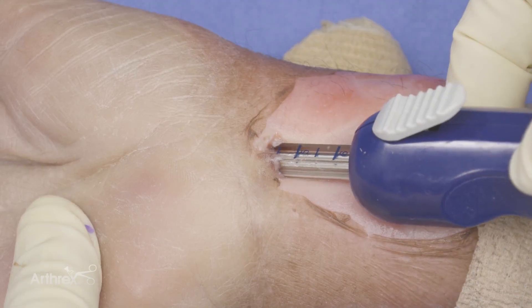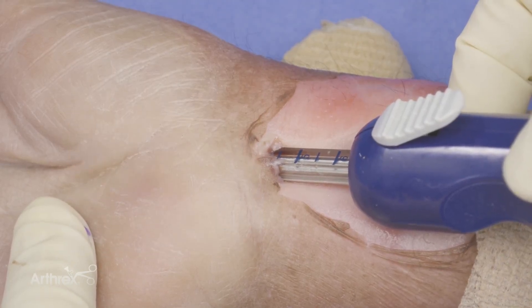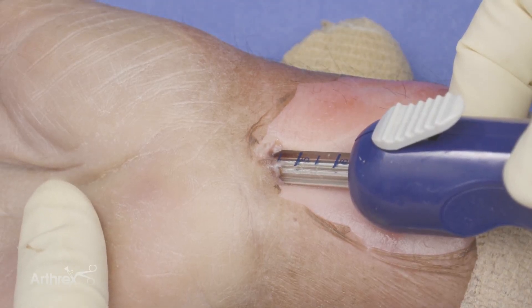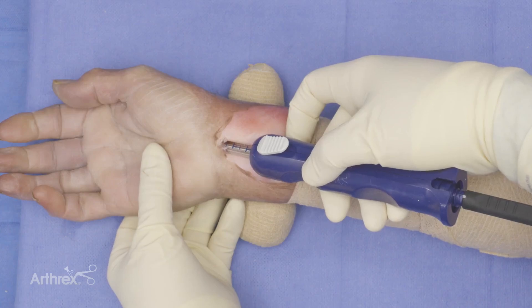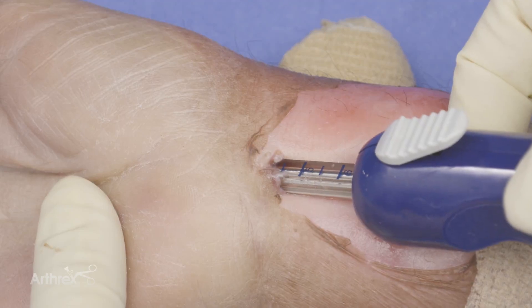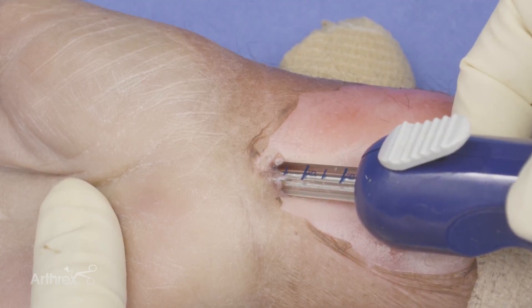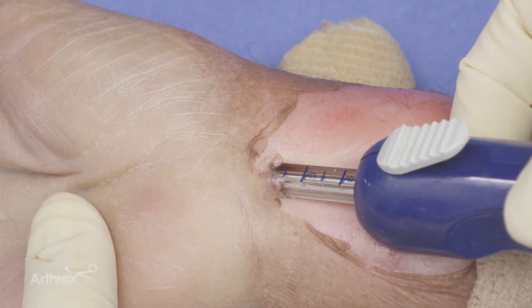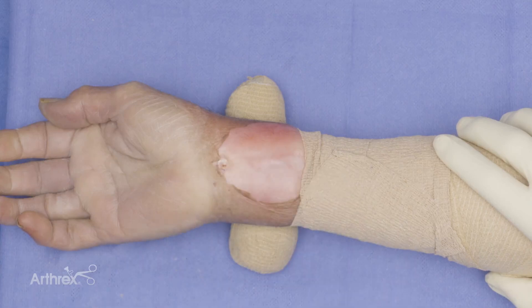A few advantages to the Nanoscopic carpal tunnel release system: it has a zero-degree scope with a 120-degree field of view. Probably the best thing is that there's no heat at all, so there's no fogging — you don't need any anti-fog solution, and nothing will obscure your vision while cutting the ligament. This also comes as an all-disposable kit, meaning far fewer instrument trays for your scrub tech. You can do several cases in a row quickly. You can perform this procedure in any setting — operating room under general or MAC anesthesia, or under strict local anesthesia using lidocaine with epinephrine to numb the area about 30 minutes prior. Afterwards, close with a couple of stitches, apply a soft dressing, and get the patient moving right away.